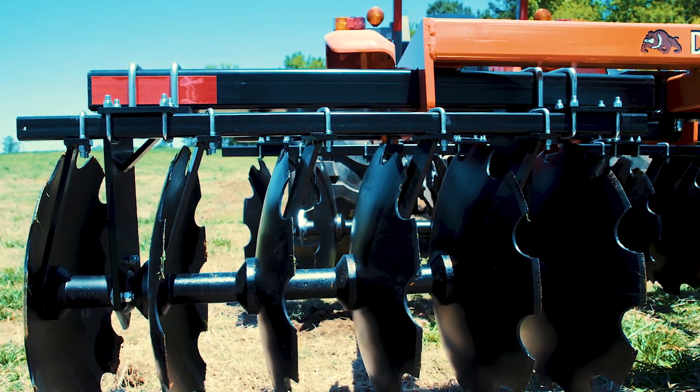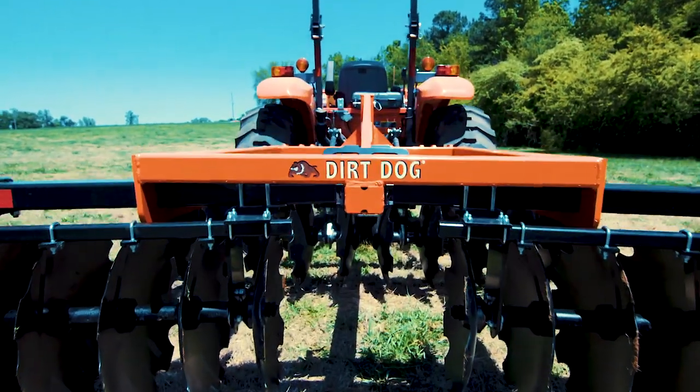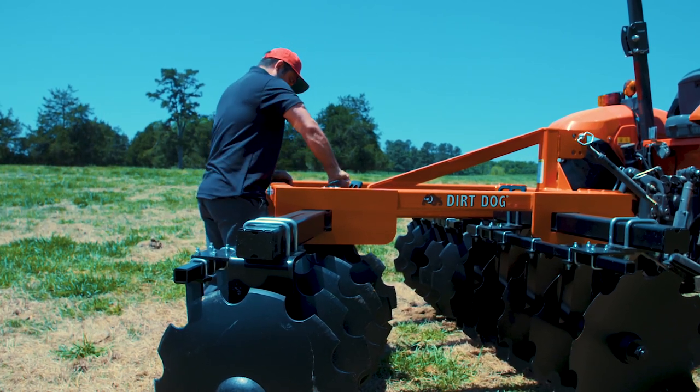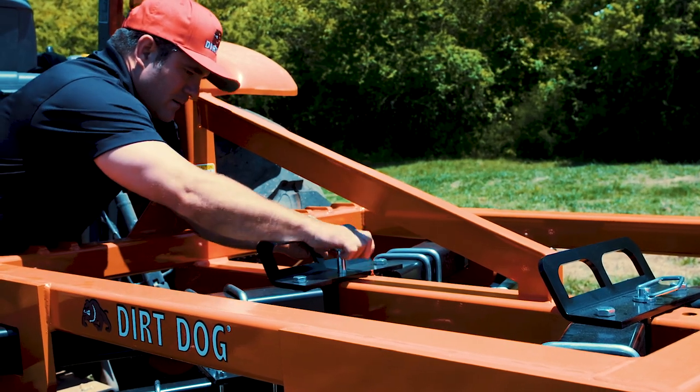The 300 gangs can be configured with 9-inch or 7.5-inch spacing and 20 or 22-inch discs. Gang angles are adjusted by an index pin and handle assembly that makes adjustments easy. The front gangs angle from 0 degrees to 21 degrees, with the rear angling from 7 degrees to 21 degrees.